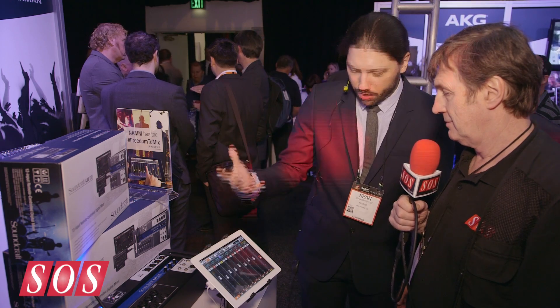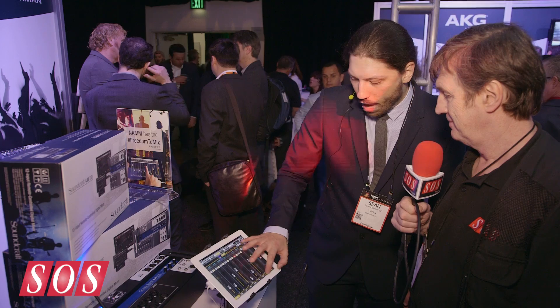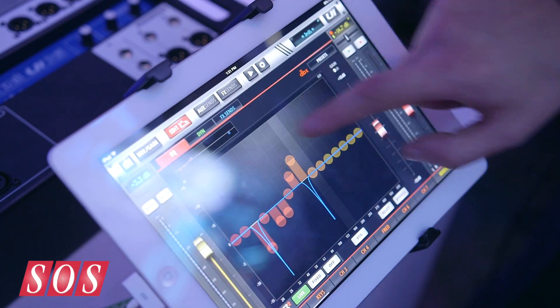Another cool thing we did — because Harman Brands, we have access to a lot of this cool stuff — on the outputs we have DBX AFS built right into the outputs. So no feedback. Don't have to worry about it, just enable it, built right into the digital mixer.